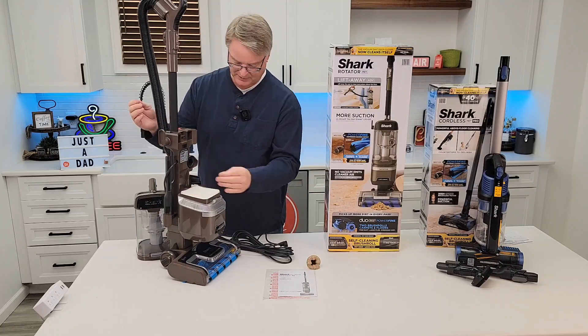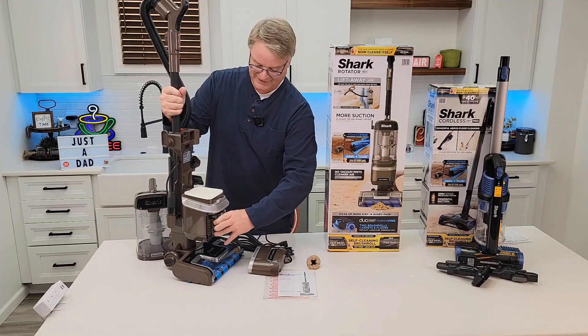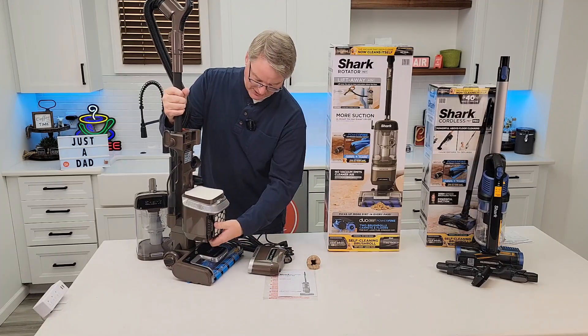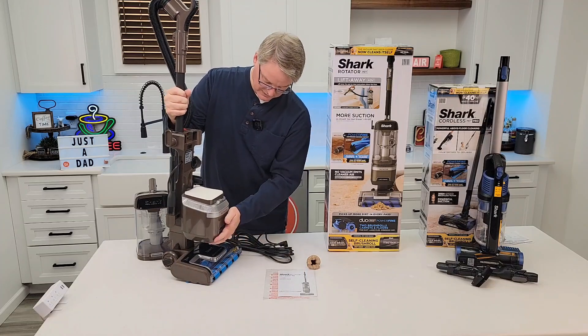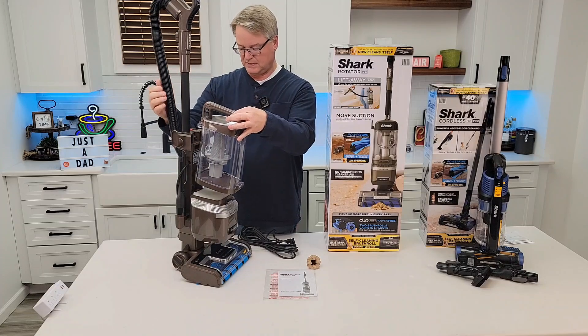Let's see what kind of filter is down below. We've got a HEPA filter — that's nice. I like when they've got HEPA filters. It looks very easy to change. This seems very well built.